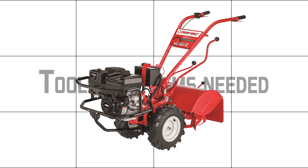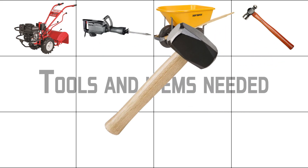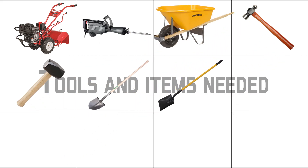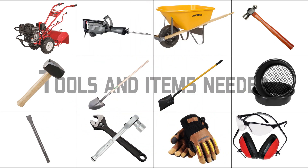Tools and items needed: a rototiller, a jackhammer, a wheelbarrow, a hammer, a bigger hammer, a round point shovel, a square point shovel, a sifter, a demo chisel, wrenches, gloves, and your personal safety gear.